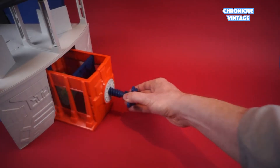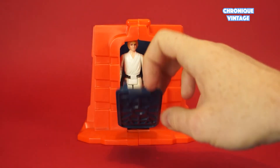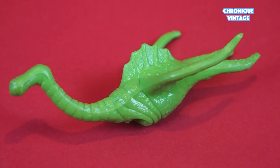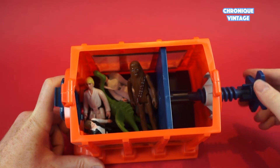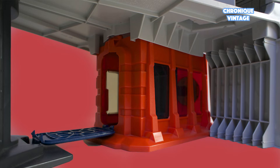Designed to come apart from the playset, the trash compactor can be filled with trash foam blocks, action figures, and a trash monster — all ready to get crushed by a movable wall. Once the trash compactor is in place, action figures can access the elevator by using the trash compactor front door.